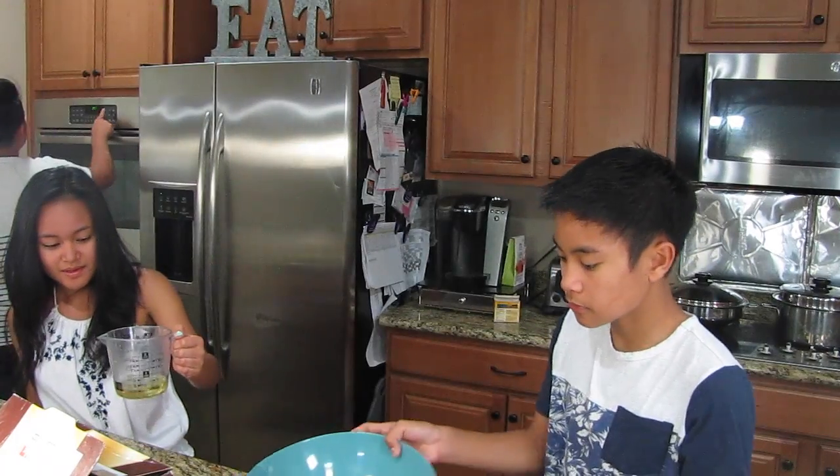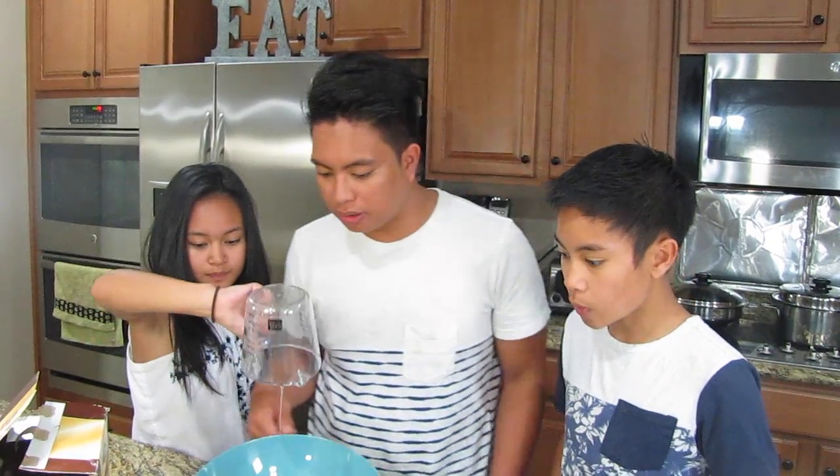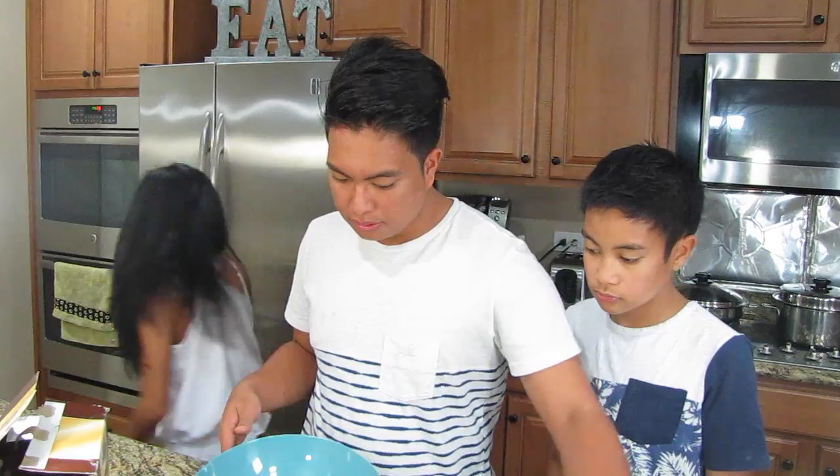Next step: we need to preheat the oven. Don't actually preheat your oven to 750 — that's really bad and I don't think it can go up that high. So preheat it to 325. Add one third cup of vegetable oil and one third cup of water. Add those in because I like a lot of chocolate. Now add your one third cup of water.